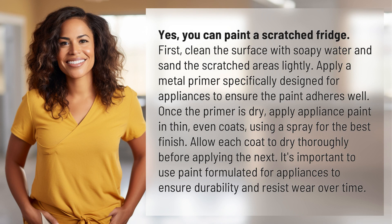First, clean the surface with soapy water and sand the scratched areas lightly. Apply a metal primer specifically designed for appliances to ensure the paint adheres well. Once the primer is dry, apply appliance paint in thin, even coats using a spray for the best finish.